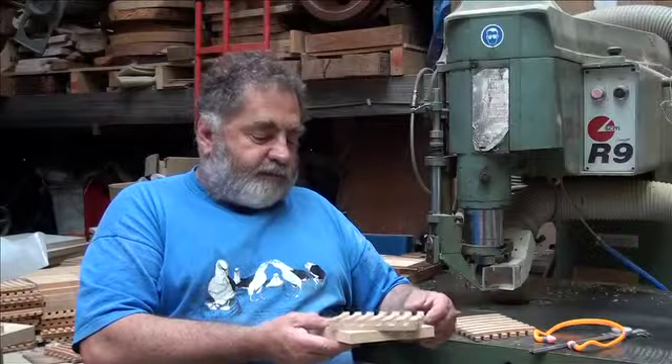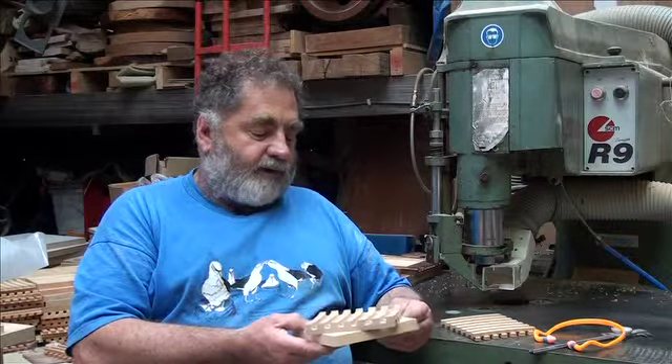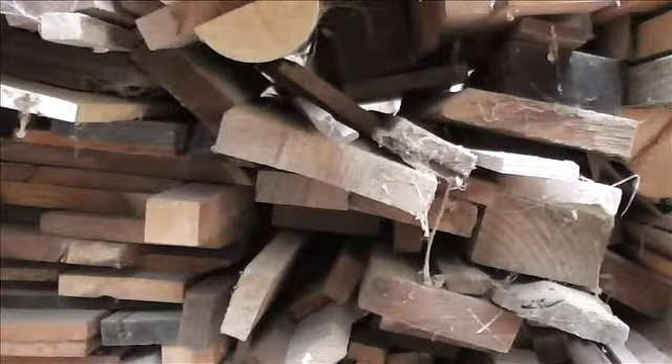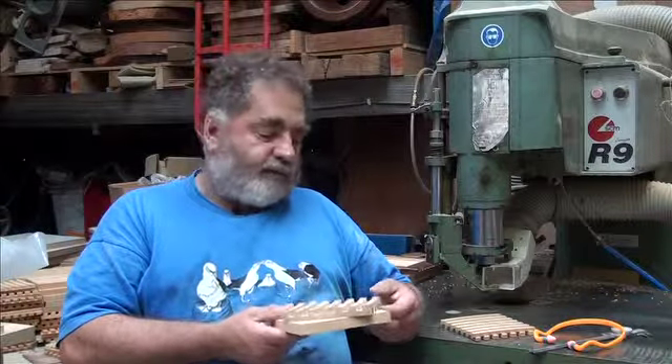The Tasmanian timbers, when you look at the full suite of them, present something quite different. You don't find anything like that suite of timbers in terms of the color, the texture, the grain pattern, and the aroma — they are really quite unique.